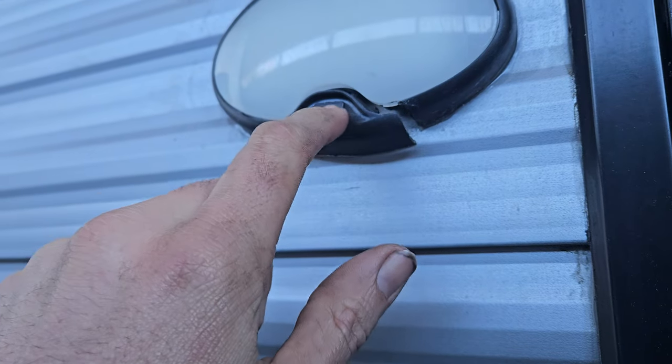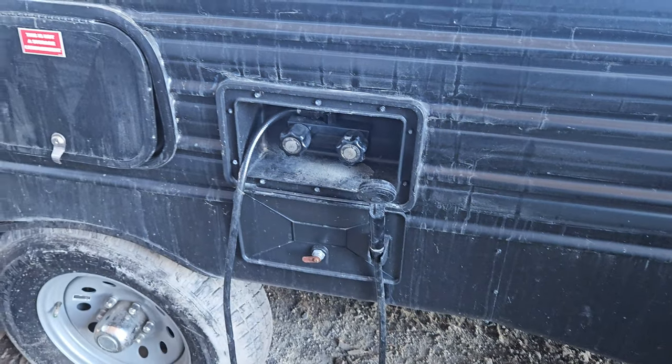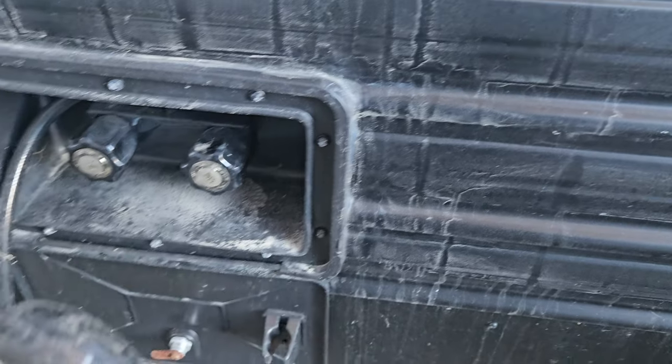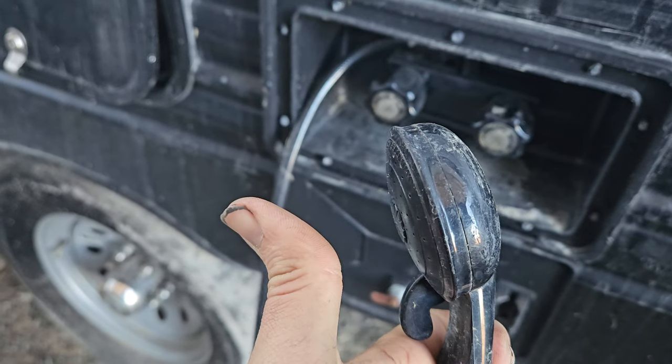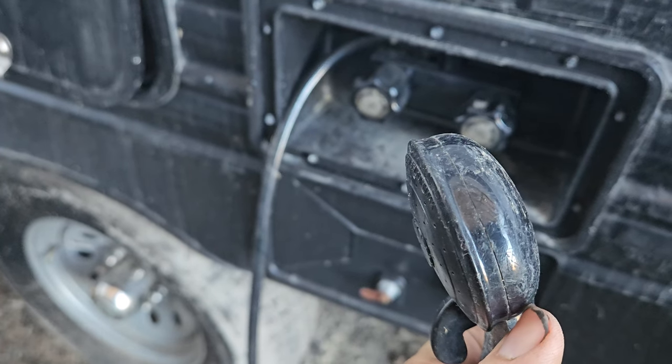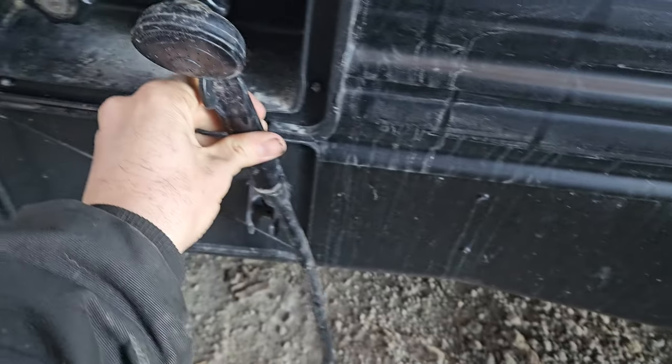Here's the outside light — it works fine. I mentioned in the Facebook ad this is cracked, but it works fine. It came that way when I got it; I never did anything about it. Here's the outside shower. There is a small crack on the side here — it shoots water out like normal, but it does have a little pinhole that shoots out the side when you turn it on.